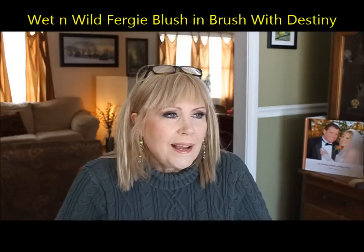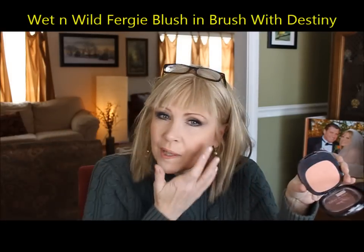This is the Wet and Wild Fergie 'Brush with Destiny' blush — these just came out in late December. It's a very pleasant, pretty, very light color. You don't want too much color on your face because anything you do is going to be exaggerated. You don't want to look like a clown or that old lady with way too much makeup. Tone it down — I see even beauty gurus on here with huge amounts of blush all over their face; it looks so unnatural. This is five dollars and a wonderful blush.